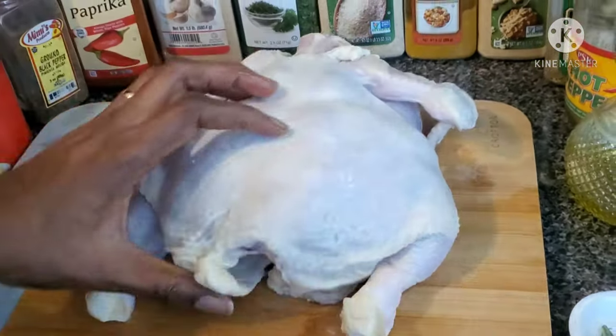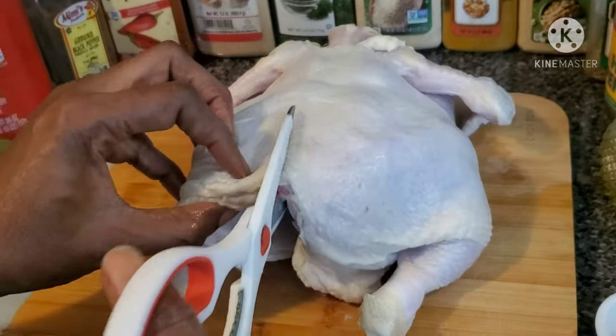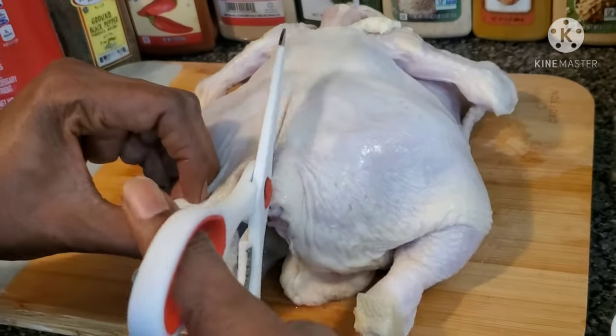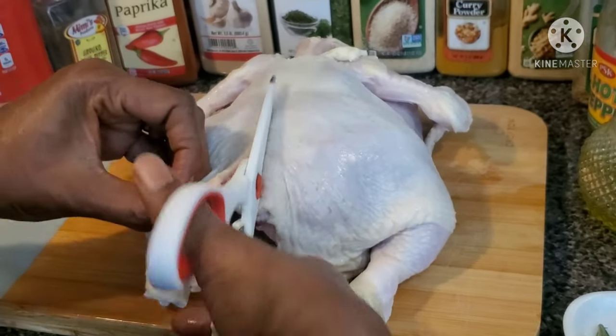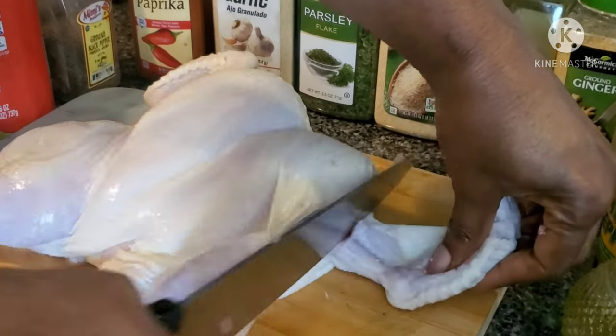I want to locate the middle to split it open. This scissors isn't so sharp but let's see if we can do it — it's going to take a while. You really need a very sharp scissors; a sharp one will just split it open right away. I'm also going to take off the wing.